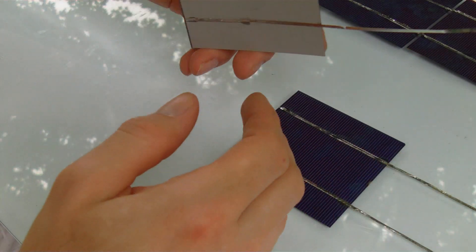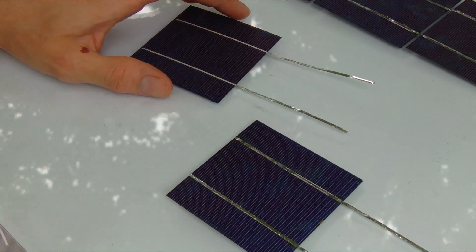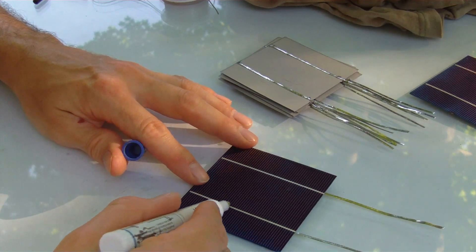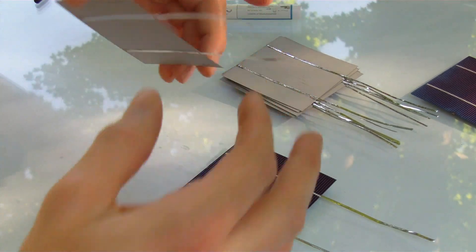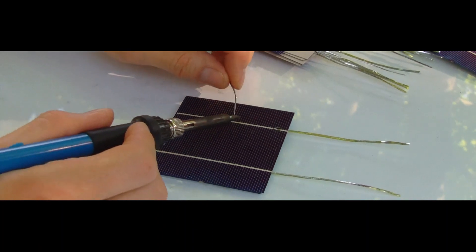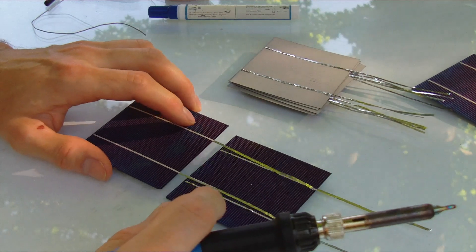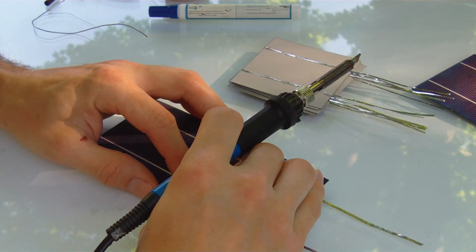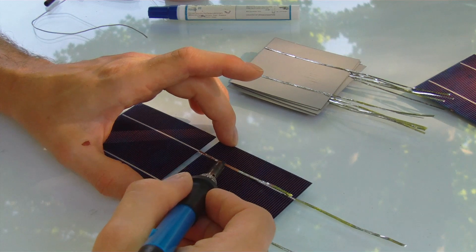So we're going to string some cells now. This one's tabbed on the bottom, this one's tabbed on the top, so we have to go from top to bottom, top to bottom, top to bottom — negative positive negative positive all the way across. So now we're going to solder from the bottom, then we're going to be tabbing from bottom to top. Add a couple little dabs of solder here, we're going to solder from the top. Lay it on top and lock it down. Drag and drop.